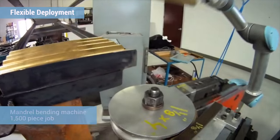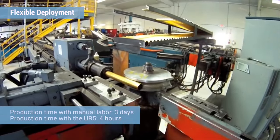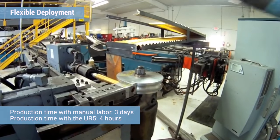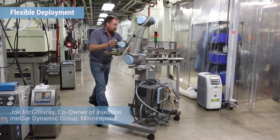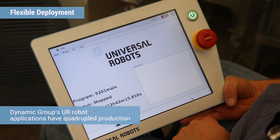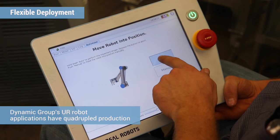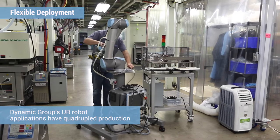It usually takes about 30 minutes to get it back in the ground and powered up, and after that it's just as simple as loading the previous project. We're able to quickly redeploy these robots to completely new tasks in very short order. We have all of the bases that we can transport around on wheels and slide them from press to press and application to application — that's been hugely beneficial to us.